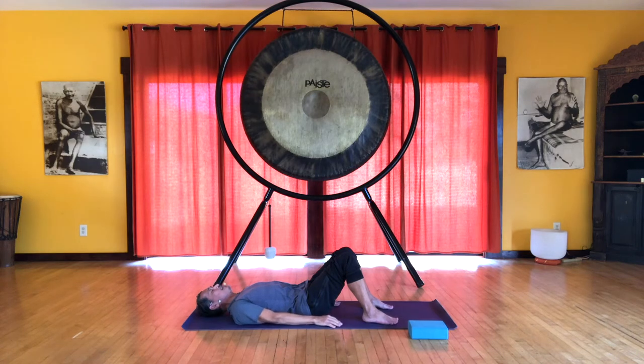Let's do that one more time. Inhale. So we're still drawing the sitz bones towards each other, lifting the pelvic floor. Squeezing. And when you inhale, keep them engaged. Just breathe and feel what it's like to have this engagement. And then relax.